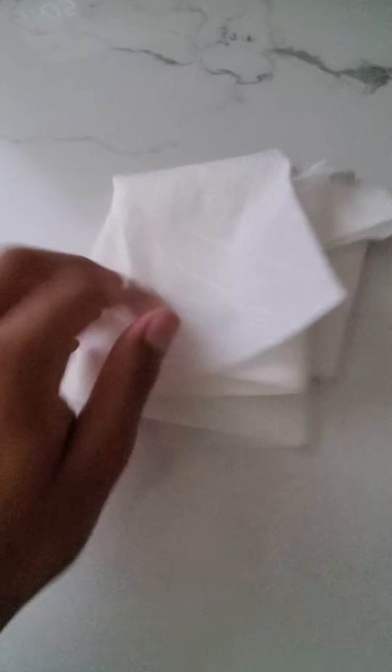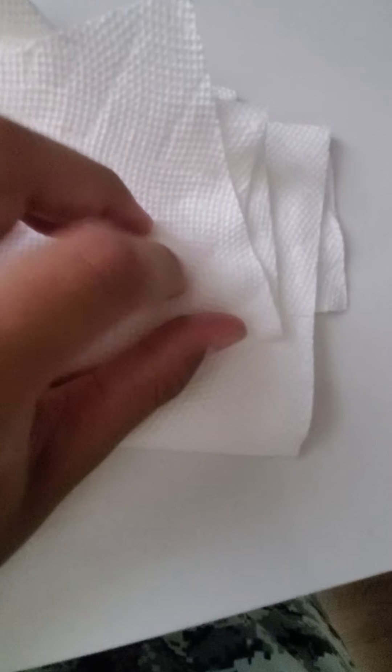Oh my god, it went away! It went away — look! As you can see, it literally went away. Everything looks exactly the same as before. It actually works — it goes away, and it feels wet here. I'll try to show you where it was dropped right there.